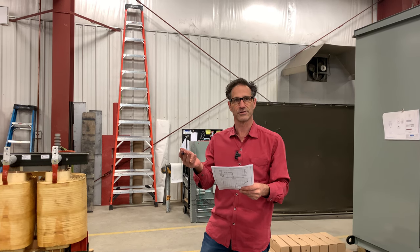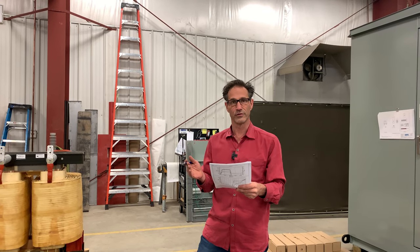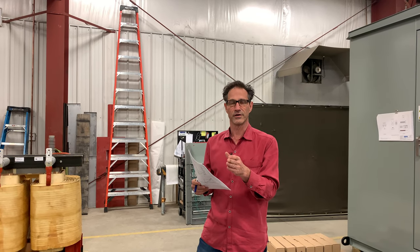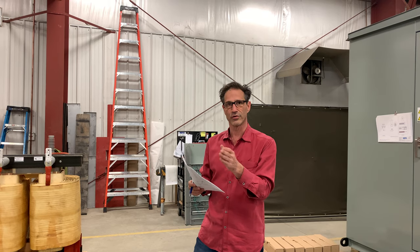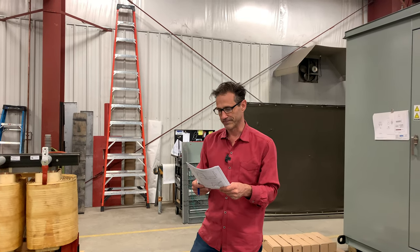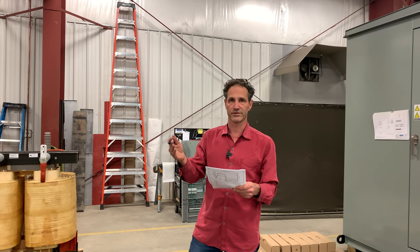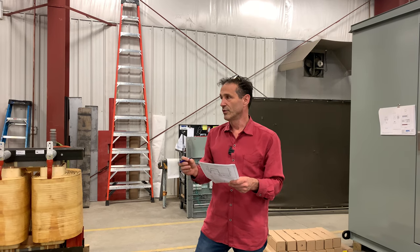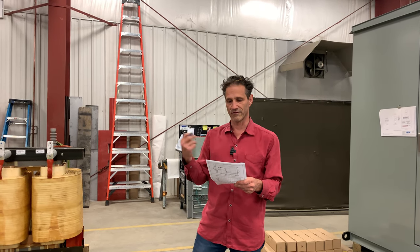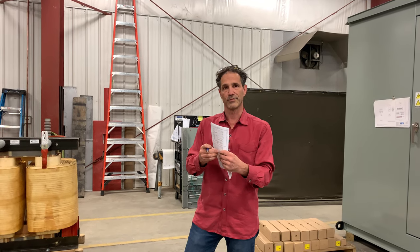Partial discharge testing is an important test for any piece of electrical equipment at the medium voltage. The reason being is partial discharge within a device is a measure of corona — corona discharge. It's measured in picocoulombs — a measure of how much corona discharge you have in the insulation system of your piece of equipment. When you have corona, you have aging occurring. It's causing failure within the equipment, and it's a thing that happens over time.